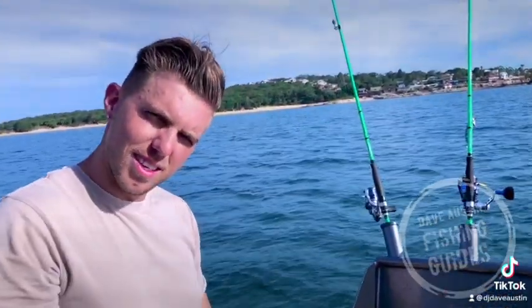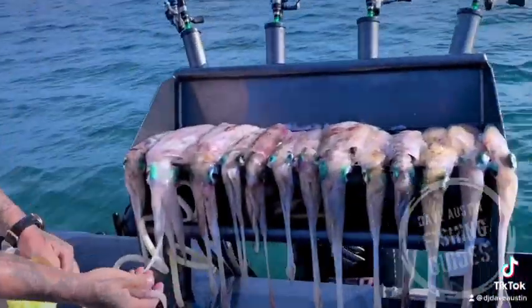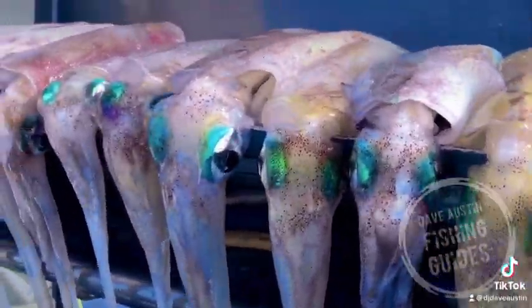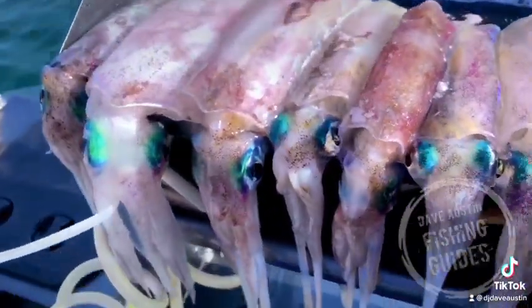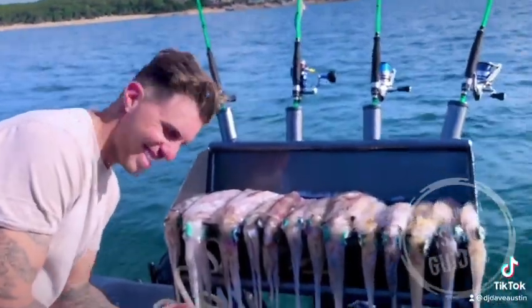Let's have a look at these squid, Danny — hang on. Let's spin the camera around. Do you like candles? There's some friggin' giants there, bro. Some big squid — put your head close to them buddy. Very nice.